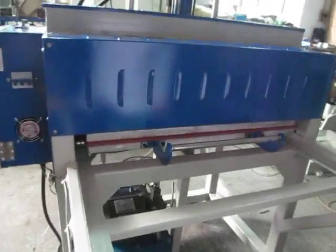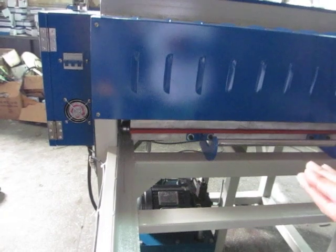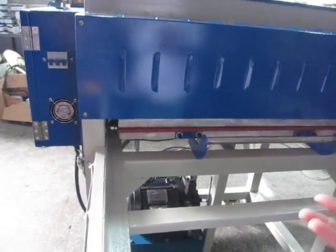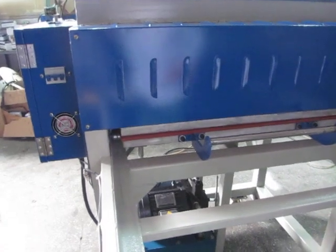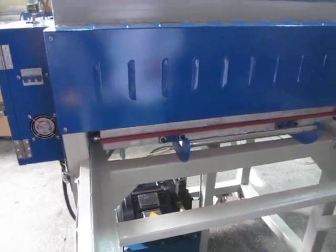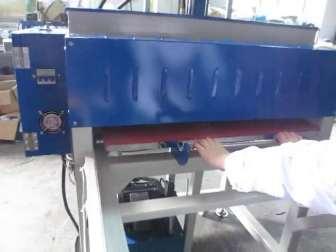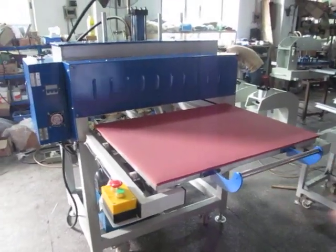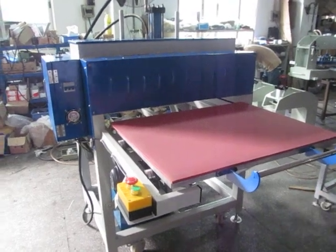Remember, the pressure is 2 times — it's 4 times more than a pneumatic heat press machine. Now the machine has finished its work. Thank you.